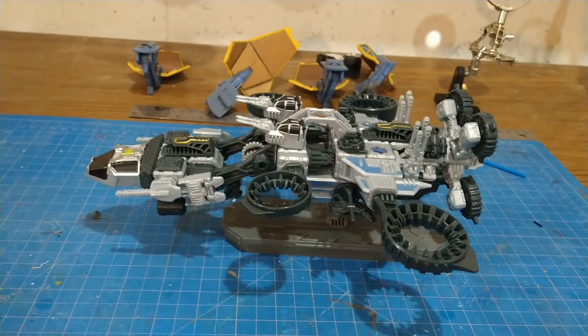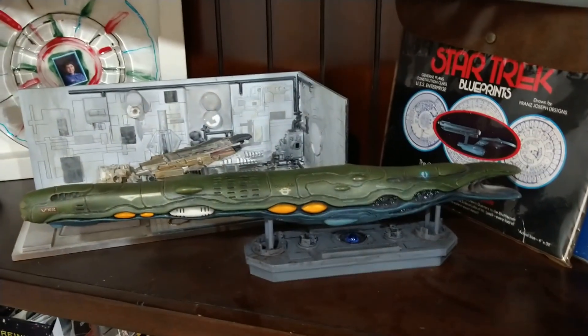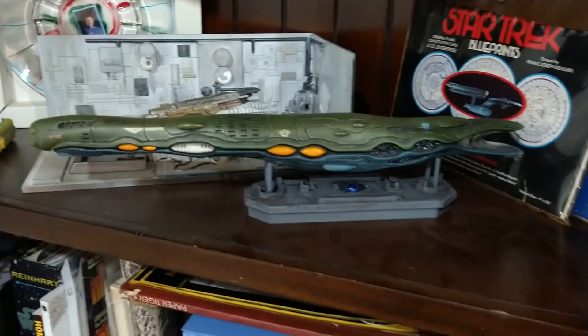Good evening, Federation. I know we're only three episodes in and I'm already taking a break from the Andersen to talk about the display base for the Zentradi ship. Handcrafted, original work from a friend of mine, from whom I will get permission before I tell you his name. Welcome to the Kitbash Supplemental, which is something I just threw together because I didn't think it was going to take me that long.